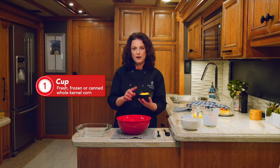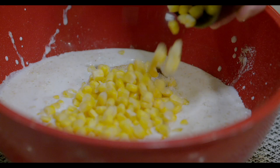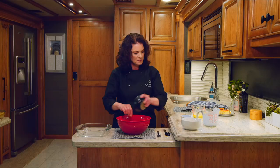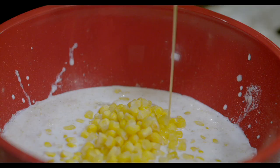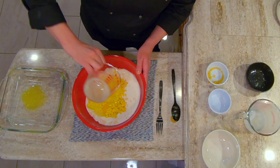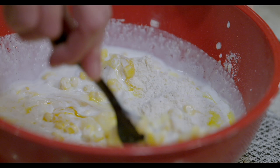One cup of fresh, frozen, or you can use canned whole kernel corn. And I've got one quarter cup of melted butter. Now, a little bit is going into the bottom of my pan just to make sure nothing sticks, and the rest of it goes right into the bowl.